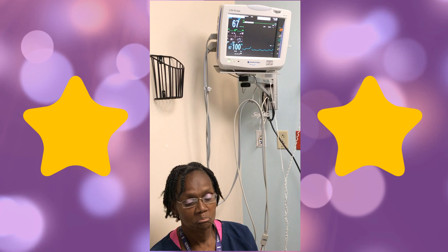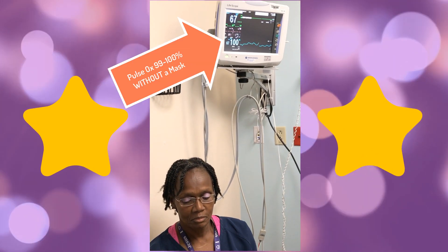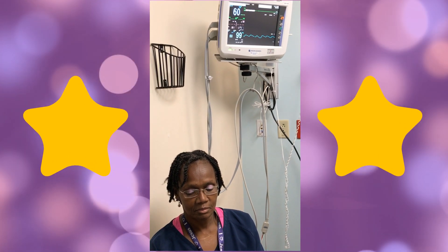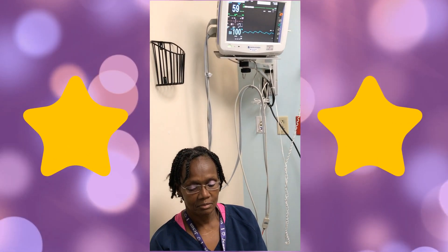Her pulse ox without a mask is 99 to 100% O2 saturation. Now we're going to try putting a mask on.